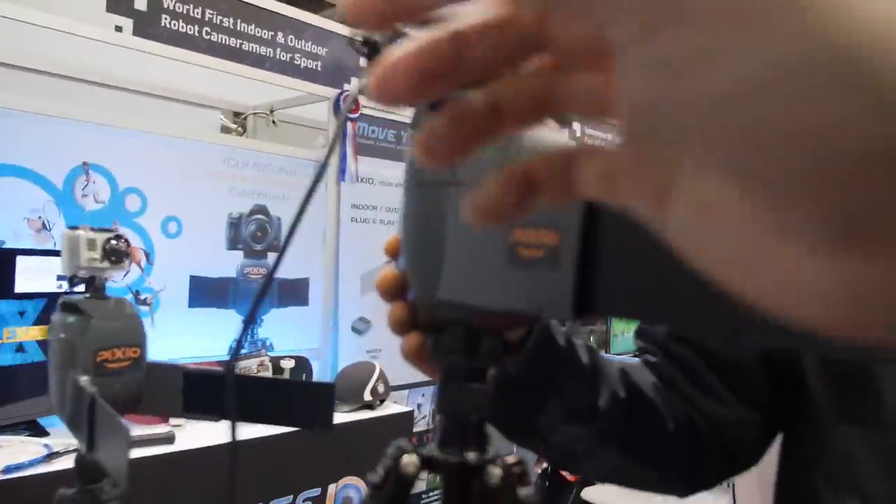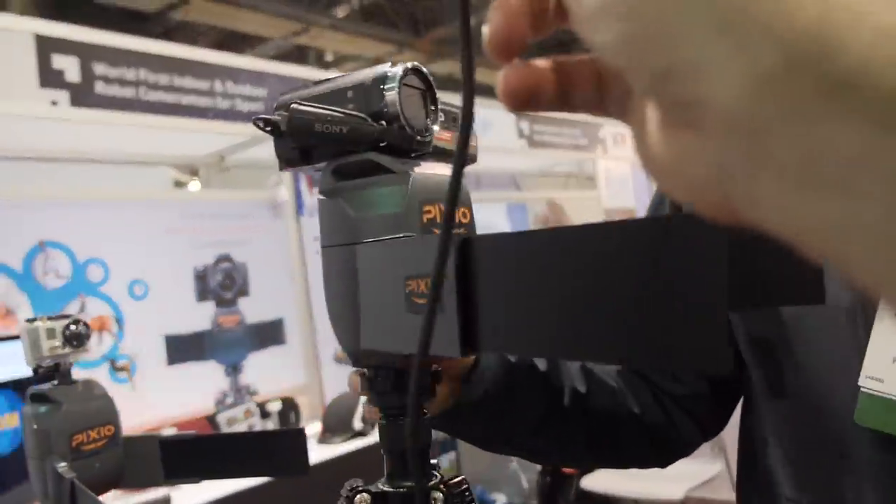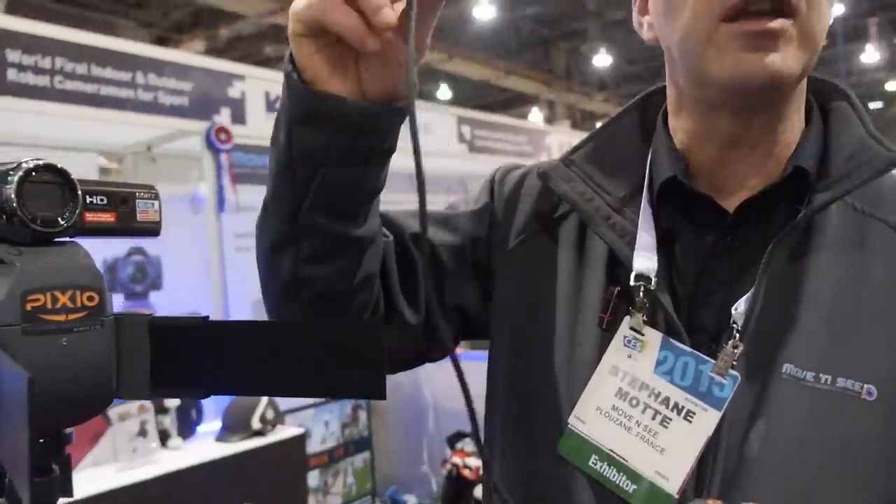The standard connector for controlling — it's a standard multi socket. On Sony they call it multi. Panasonic, Canon, and JVC — all the consumer cameras have this.